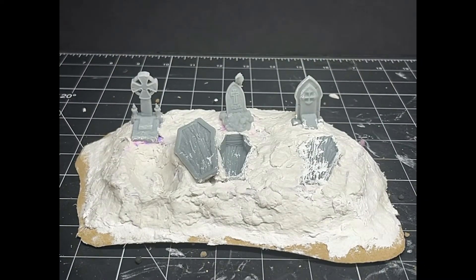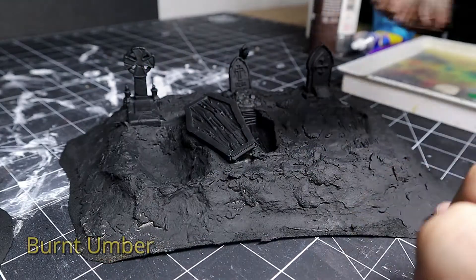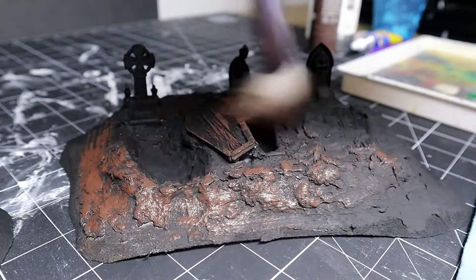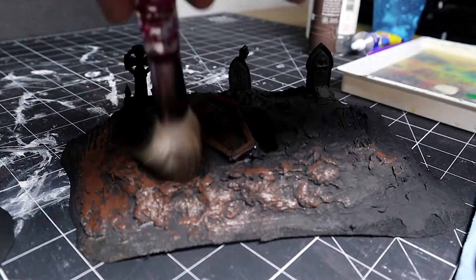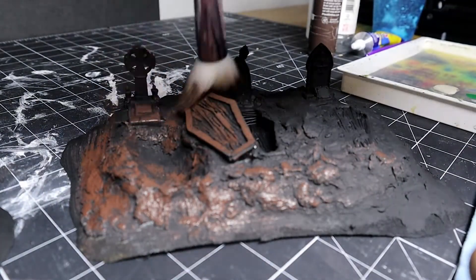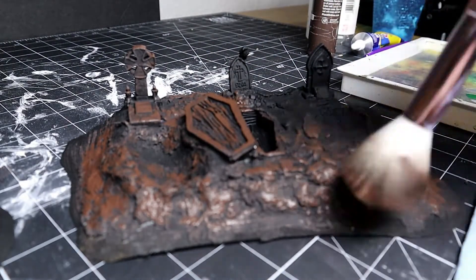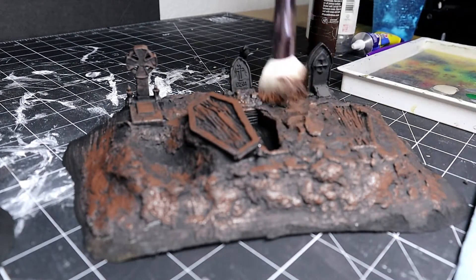About 15 minutes later this is all dry. I give it a black primer coat and start with some burnt umber, then highlight it with some burnt sienna just to give it a little variation. From the last video, part one, I hit these tombstones all with brown umber as well.